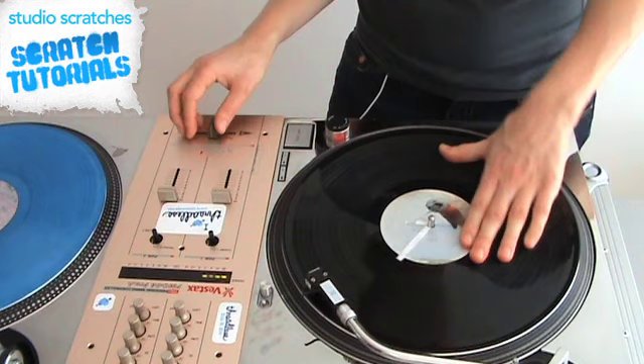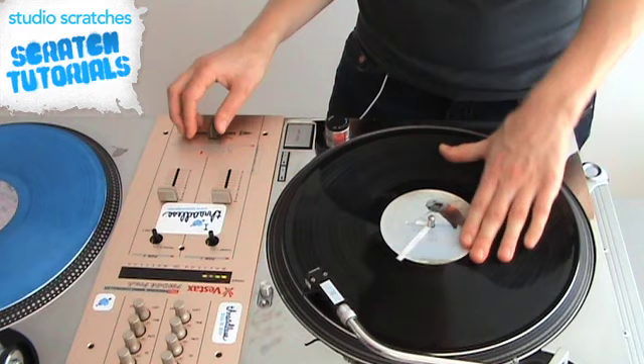Like one two, one two. The last part is faster than the first. And then you do a stab.